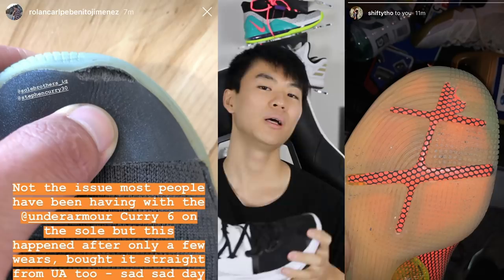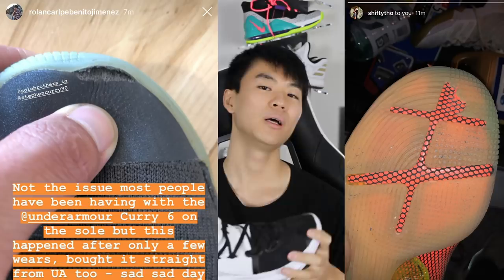I don't know if I can really recommend it for you guys. I also did have a few more people send over pictures of the Curry 6 durability ripping off. So it's a very sad day. I love playing this shoe — this shoe was awesome.